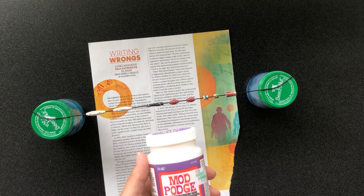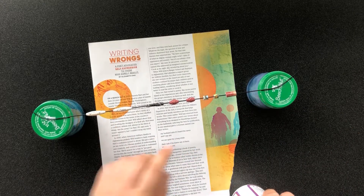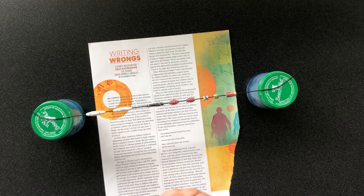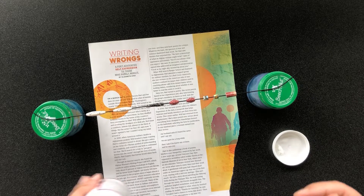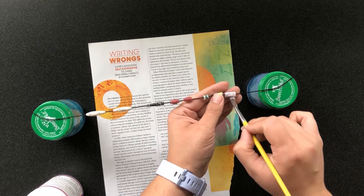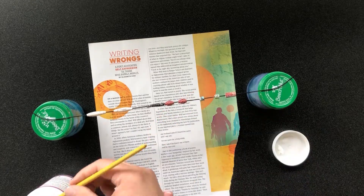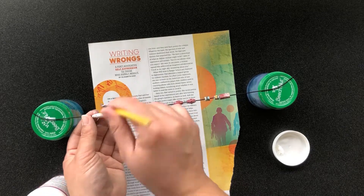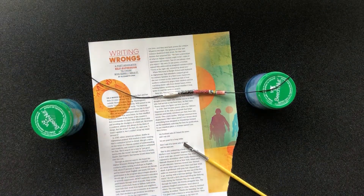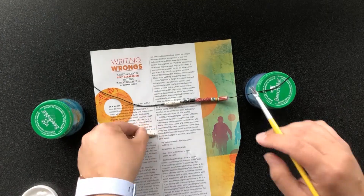Since beads are made of paper you will want to seal them. I'm using Mod Podge hard coat to seal mine, but you can use any kind of glue or sealer that you may have. I have my beads on a piece of string suspended between two jars so that they can dry without sticking to the table. You can put them back on the skewer but it's easier to use something smaller than the hole size. I'm going to carefully coat the outside of each bead with the Mod Podge, being careful not to have them stick to the string. Then I will leave them to dry. Once they are dry I will remove them and brush the edges and the inside of the beads with the Mod Podge to make sure they are completely sealed.